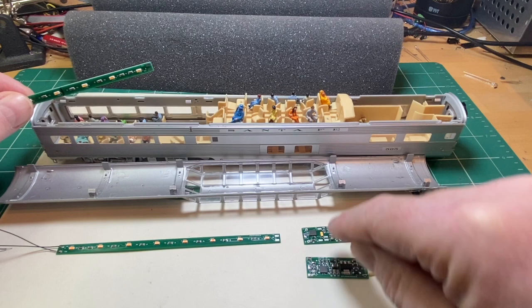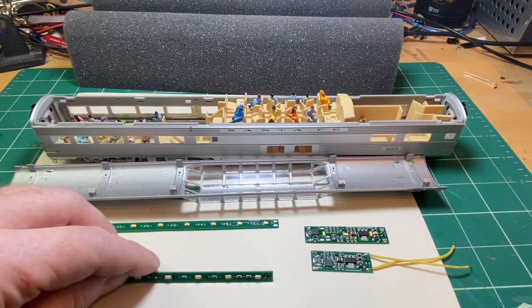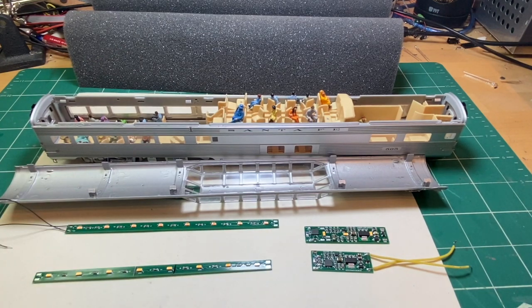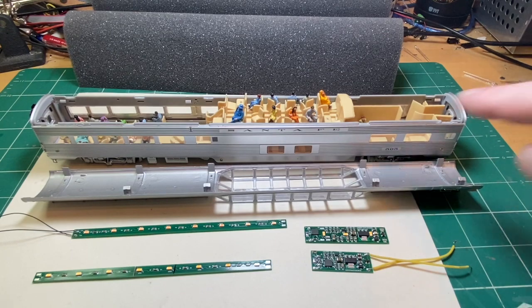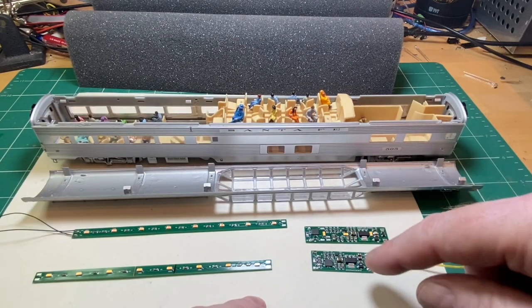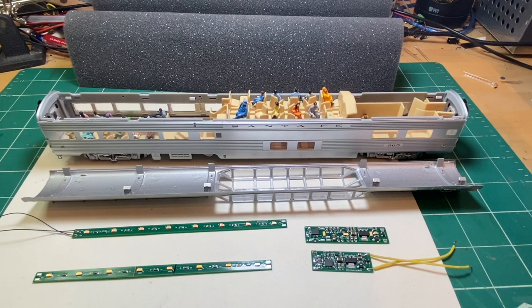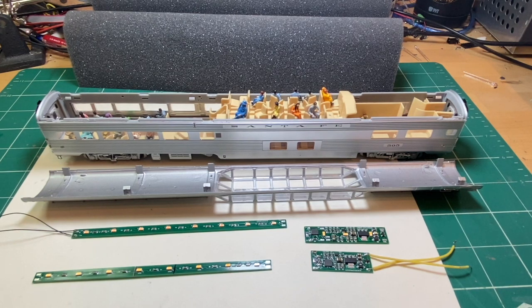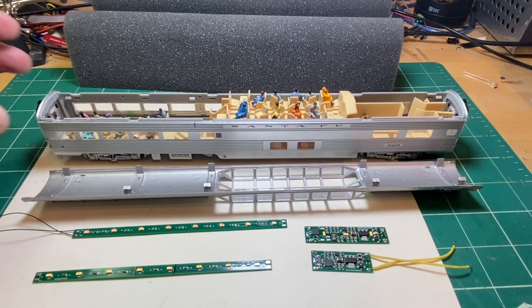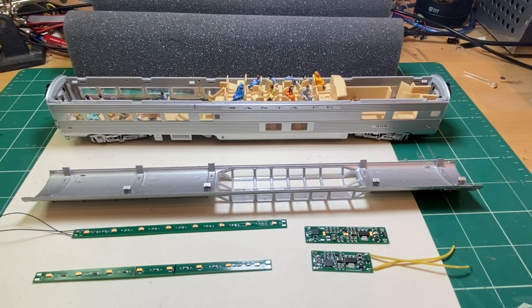If we do that, we may have to split the addresses between the boards. Now, this particular customer, like a lot of us, has been cooped up at home and the club where he normally runs this with his DCC system has been closed down. So we're going to turn on the auto-on functions for both boards, so when the car is placed on track and 12 volts DC is applied — doesn't have to be DCC — the lights will come on automatically. When he does get back to the club, he can control all the lights.